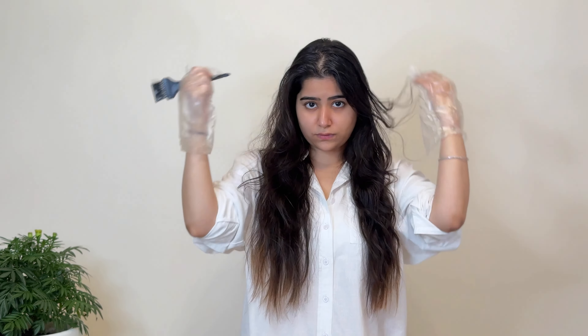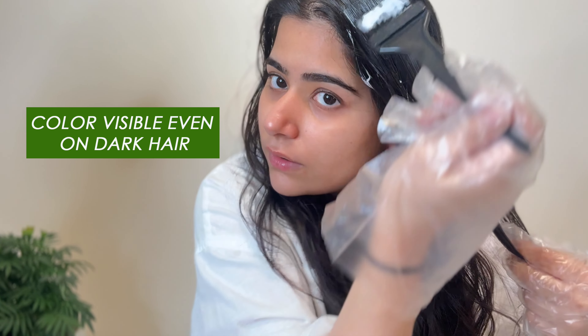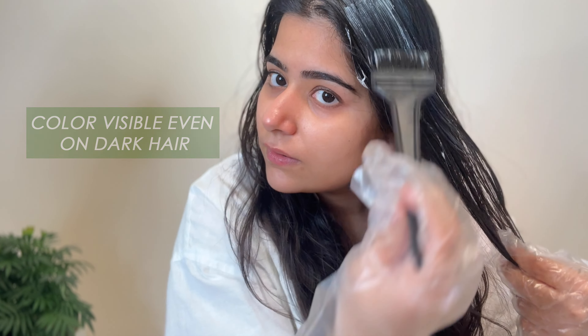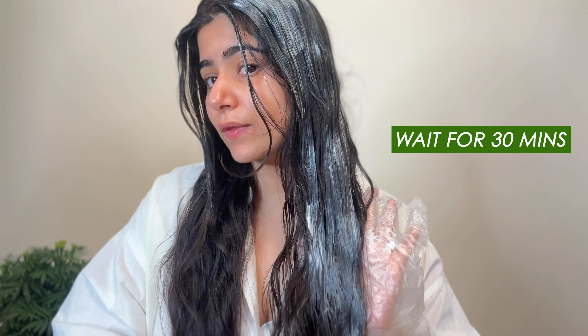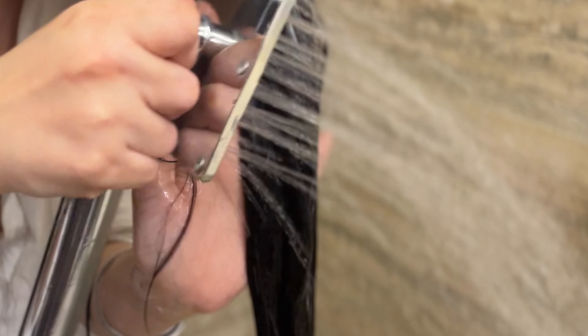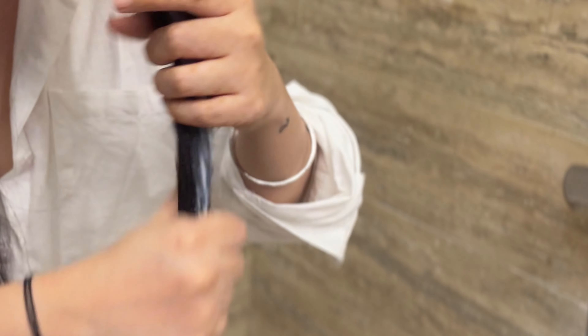Now starting with the hair color application, giving my hair a middle parting. Make sure you avoid shampooing your hair at least two days before, so that a protective barrier forms on your scalp. If you have no allergic reactions, apply the hair color evenly on your hair for consistent coverage. Leave the hair color on for 30 minutes.